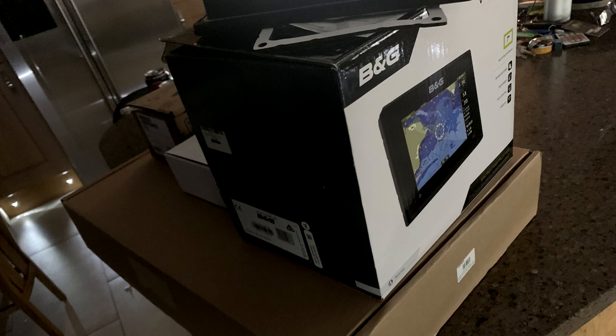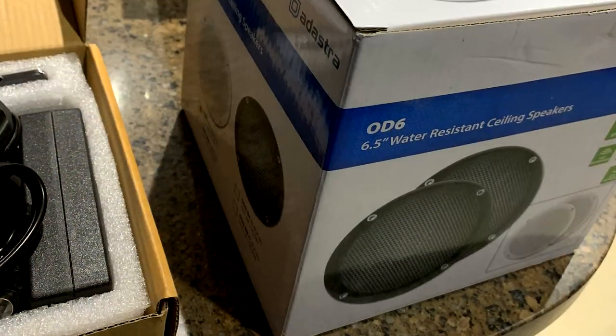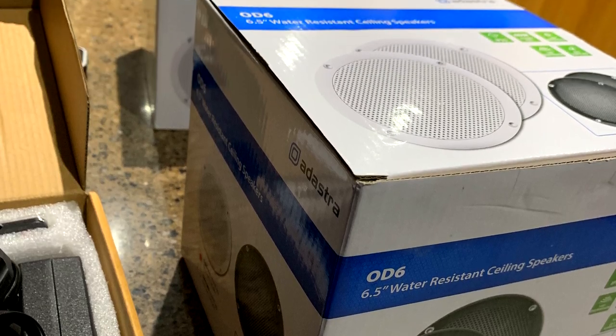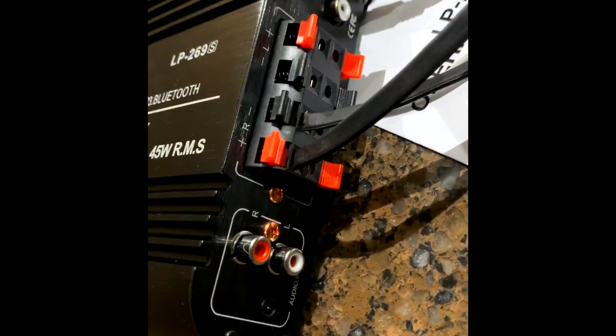I ended up getting a Vulcan with a wind sensor, a sonar and Navionics installed. I also picked up a Bluetooth amplifier for the four waterproof speakers. On my last boat Misumi I used these speakers and I know they're really good quality — I just needed to hook them up with a good amplifier, so I tested it and this amplifier is cracking for the price.